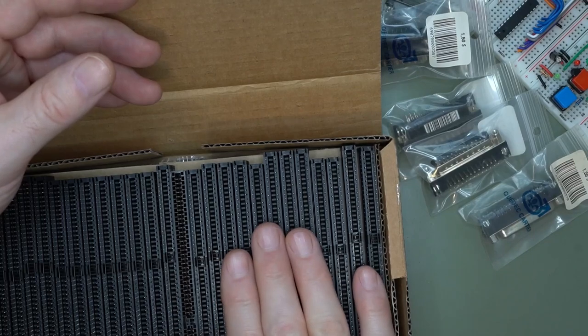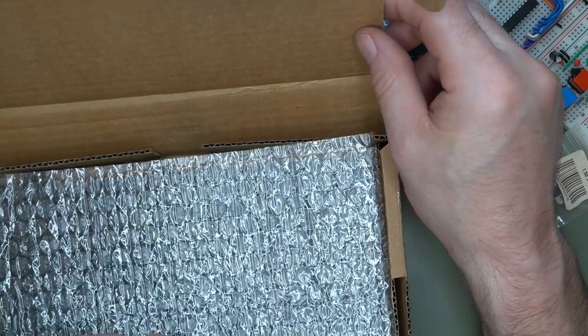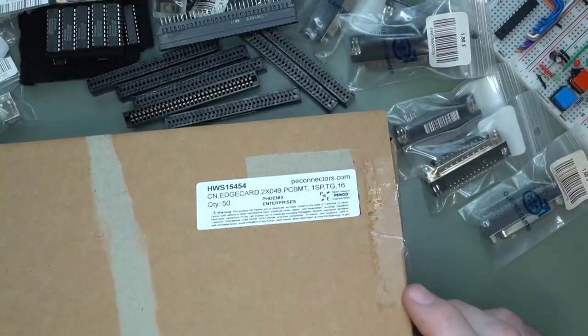These will be used for my new passive backplane when I order it. And that's it for this mailbag — see you next time.